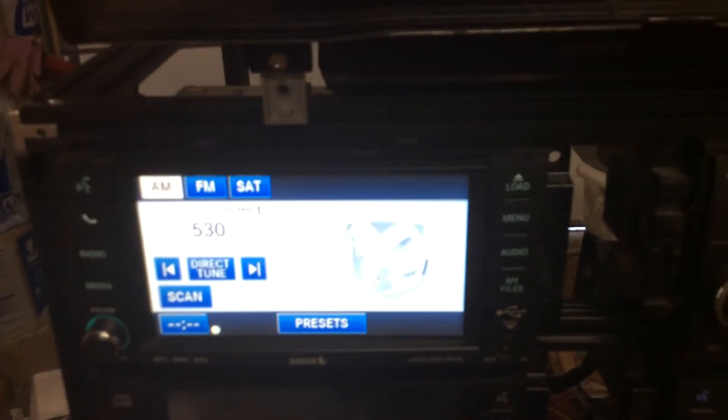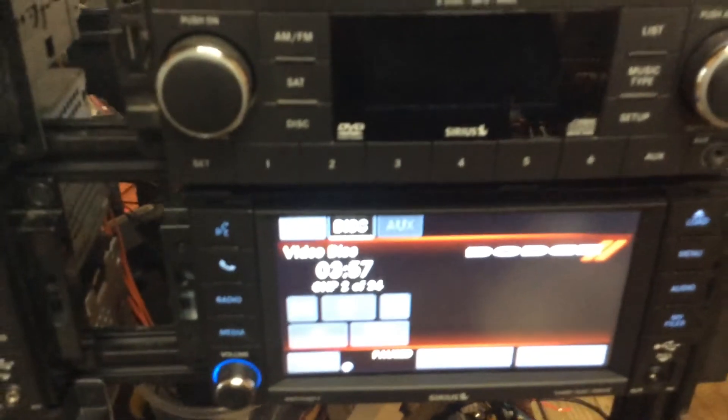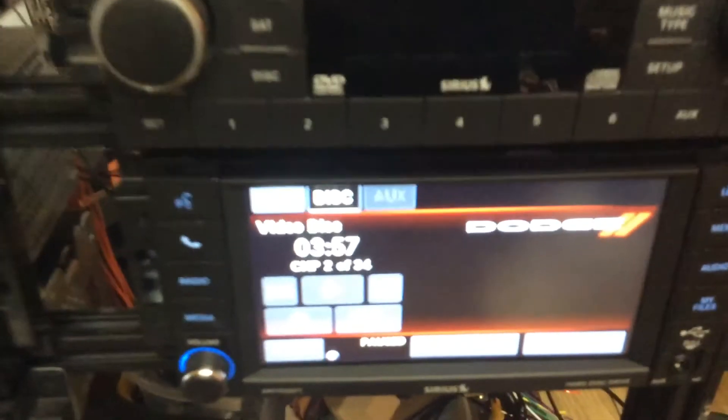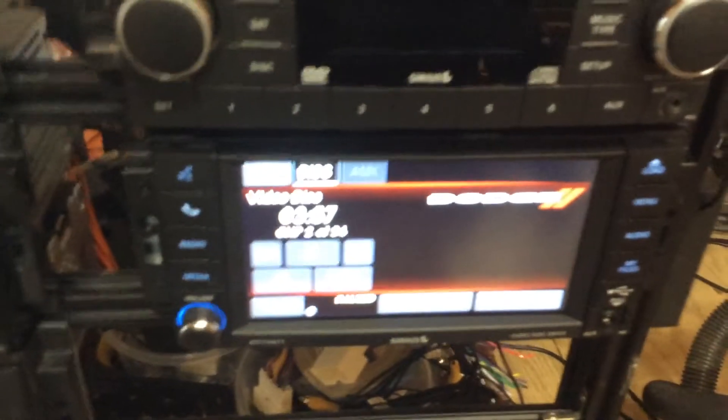I have to make a video on this because I see it on almost a daily basis — people complaining about the dealership messing stuff up, or how Chrysler messed up their car and it doesn't work and it's never worked and they can't figure it out. It's the uConnect feature on these radios.